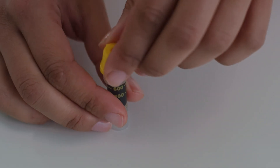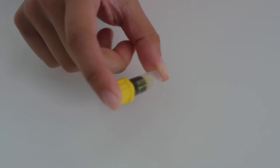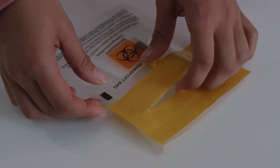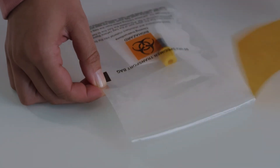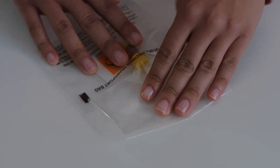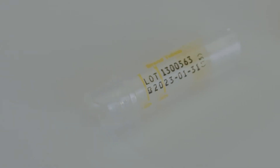Push the yellow cap firmly back onto the tube. Gently turn the tube upside down five times. Place the sample tube inside the specimen transport bag, peel off the yellow strip, fold and seal the bag. Your samples are already labelled with a unique code so you do not need to write anything on them.